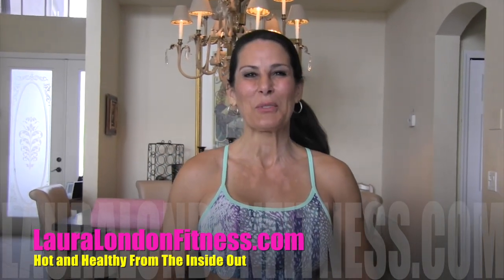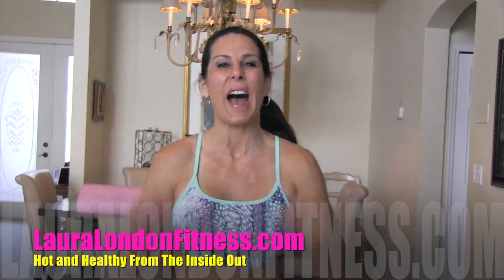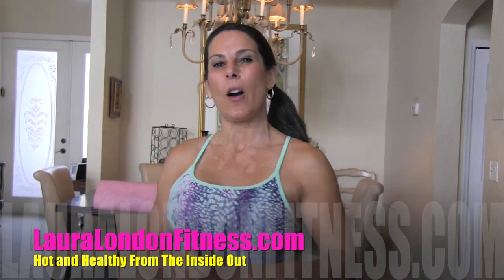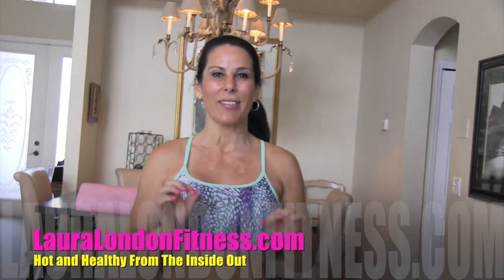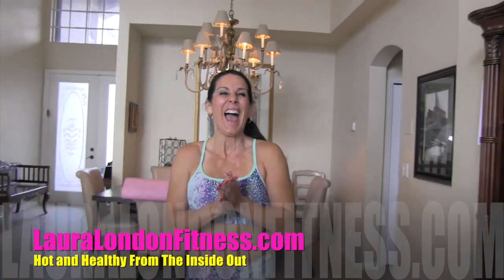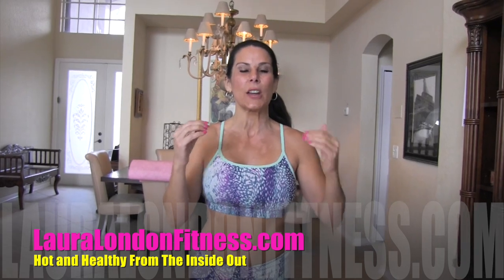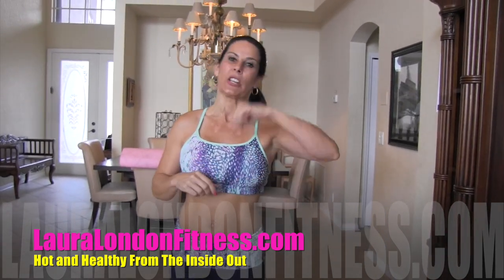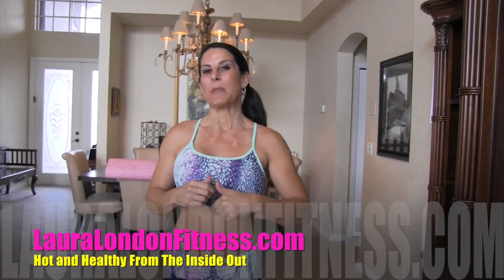Hey everyone, it's Laura London from lauralondonfitness.com. I have got an awesome workout for you today. It's called Great Glutes. You know I love working the glutes. And we're gonna get ready to get started. All you need for this workout is a mat and your energy. Go grab your mat and meet me back here.